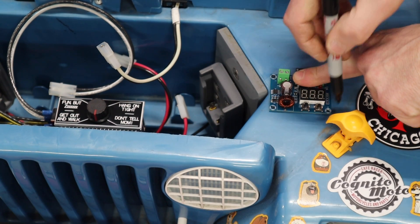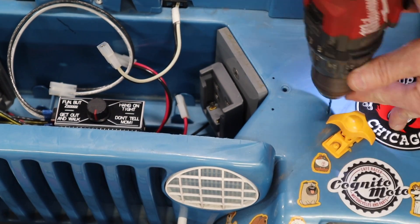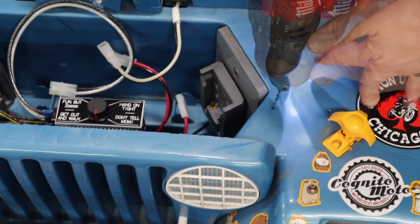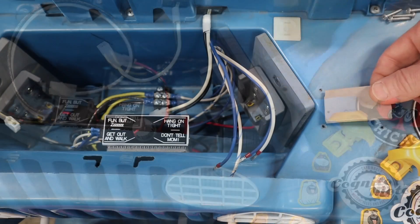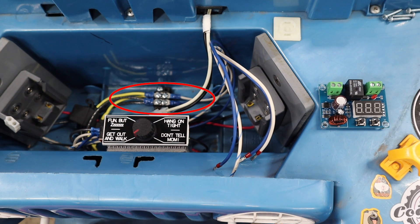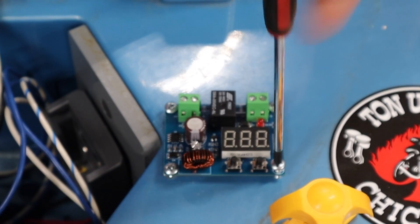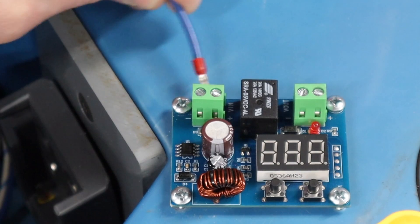I drilled a few holes into the top of the battery compartment and added a small piece of foam insulation below the module to help protect the solder points on the board. In this shot you can also see where I mounted the terminal block to the inside of the battery reservoir just behind the speed controller. Once the cutoff module is mounted to the vehicle, the input from the battery and output to the speed controller are terminated.